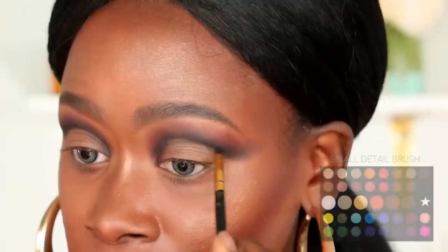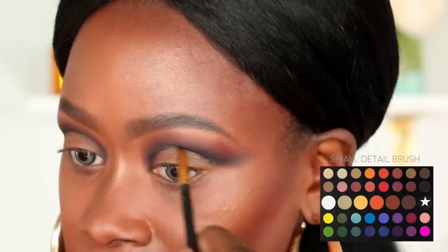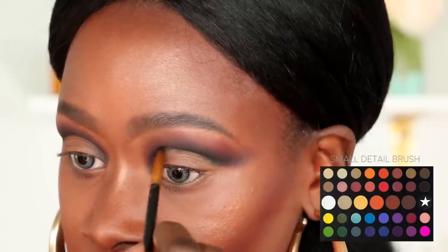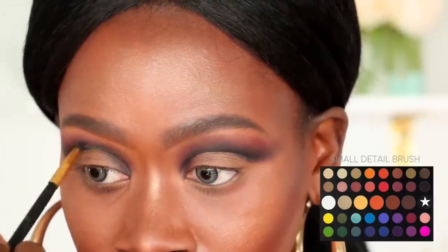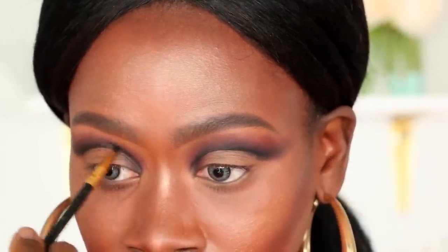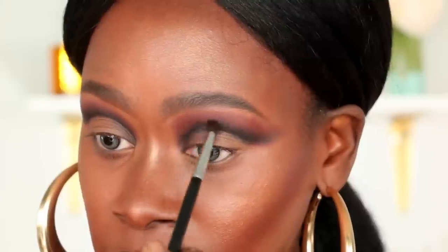I'm then going to go back in with that super small detail brush and the black shadow to further intensify the crease. With this look I really want the black to stand out — not super faded. This is why you'll see me go back and forth with the black and brown shadow: the brown is to make sure the edges are nicely blended, but I still want the intensity of the black to come through.